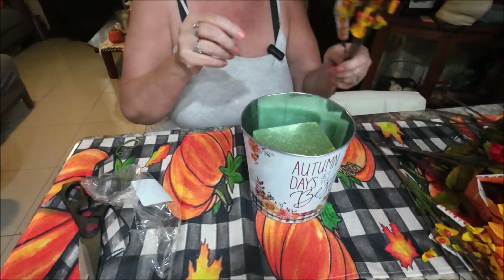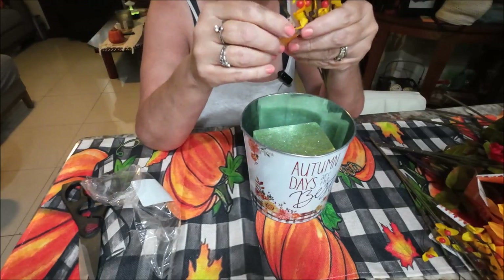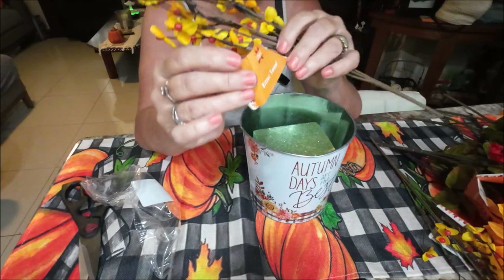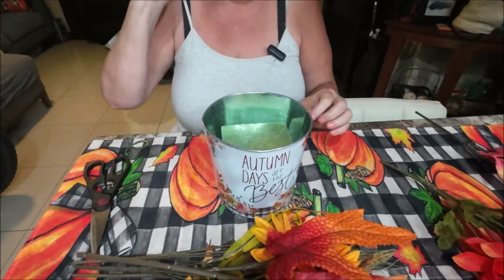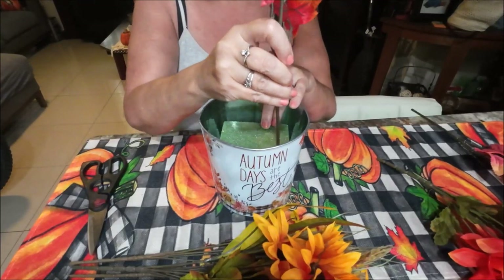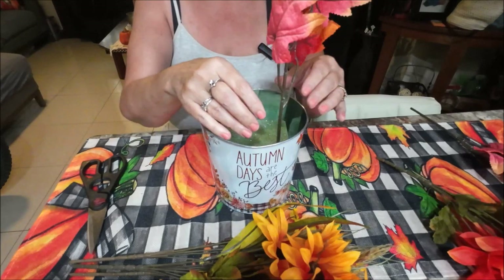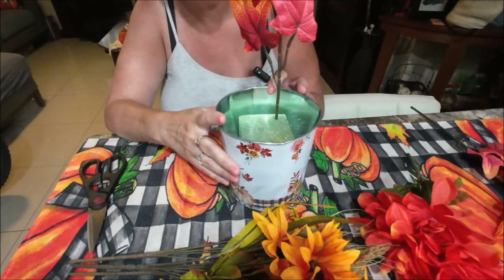I'm going to take these little decorative pieces off — we've got lots of those. I'll take them all off and come back. Okay, I got all those off. Now we're just going to see how to put them in here — just stick them in the hole. I really rather not cut them; they're long, they're really long.